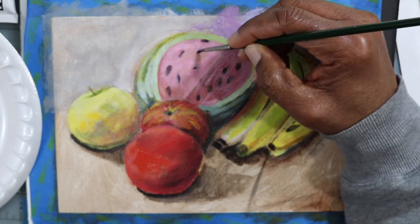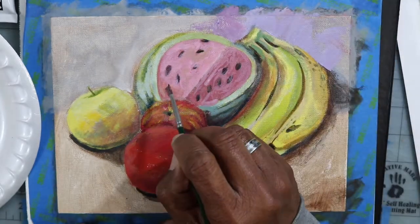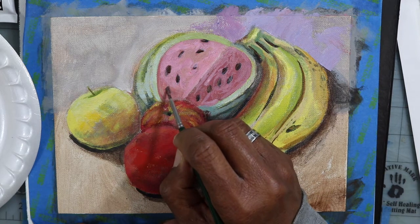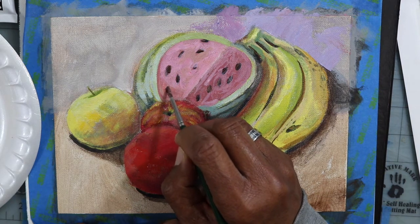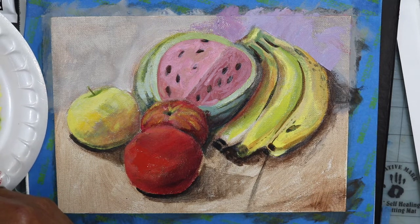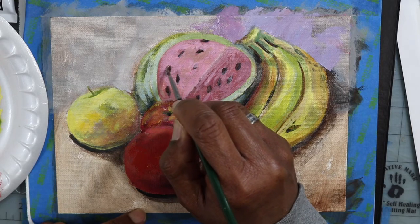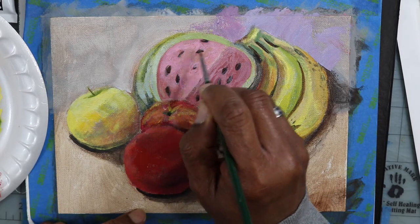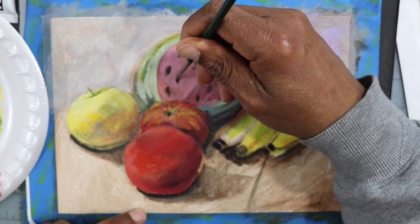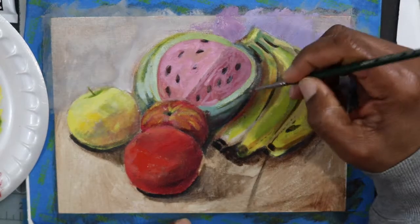I realized that even on the seeds, it's not just one flat color — it would be like a little brown, maybe a little highlight, just a little dab. It doesn't have to be super detailed, just a little light detail on the seeds. In some areas, I just kind of wipe the pink right over the seeds so that they look like they're a little bit further back, a little deeper into the watermelon.